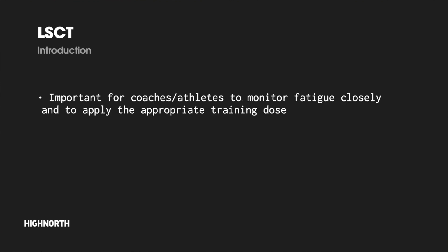An important skill of a coach or a self-coached athlete is adeptly monitoring fatigue state and ensuring that the shorter term training dose is appropriate in that context. Let's first take a look at the anatomy of the LSCT and how to perform the protocol before discussing how data from the test can be interpreted and practically applied to appropriately adapt the training program.